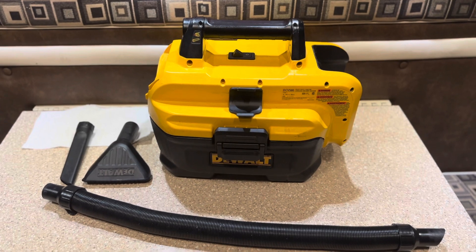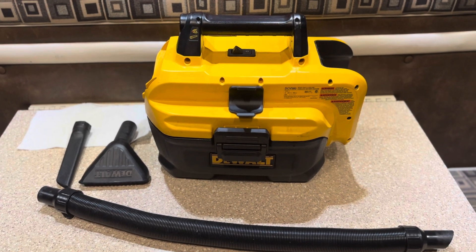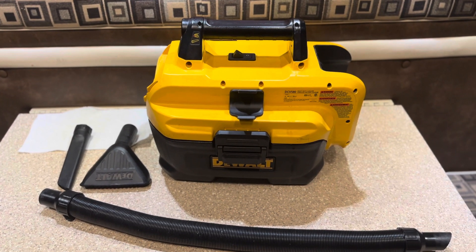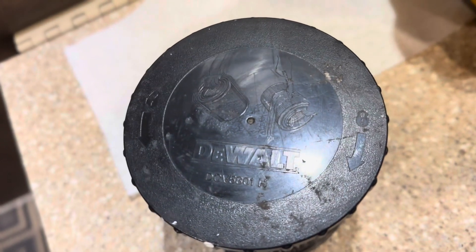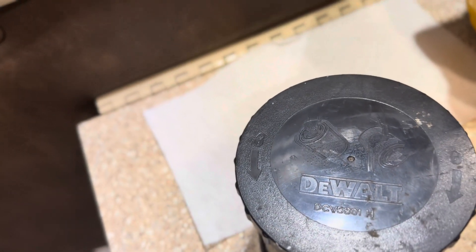Just make sure you take the filter out of the vac so you don't soak it. I have gotten it wet before but it takes a long time to dry out. Anyway, this thing is 10 years old and gets well used. It's the DCV5801H.